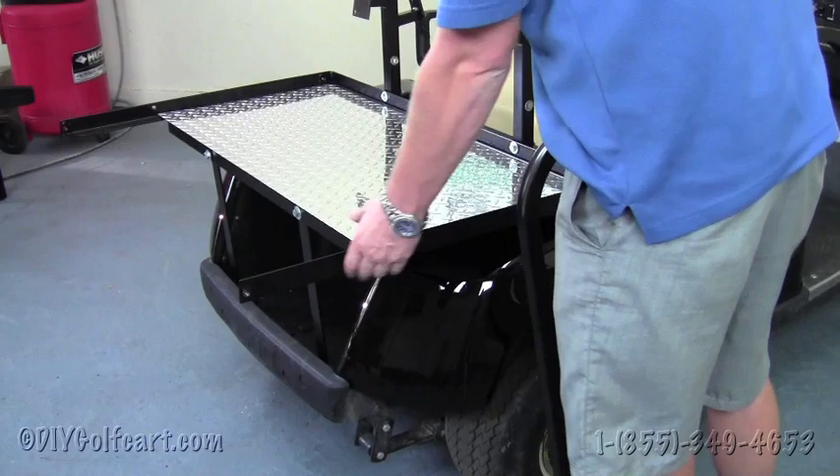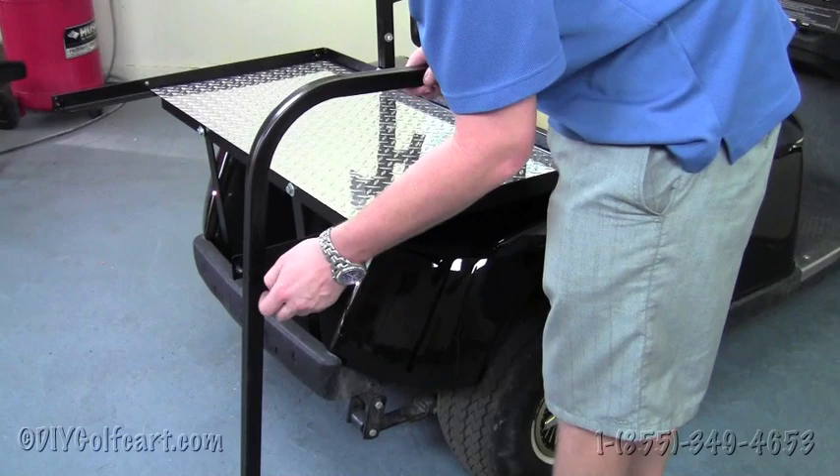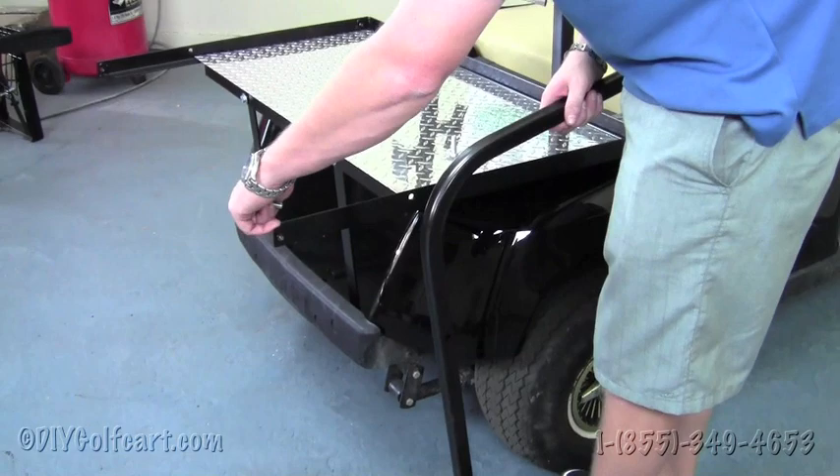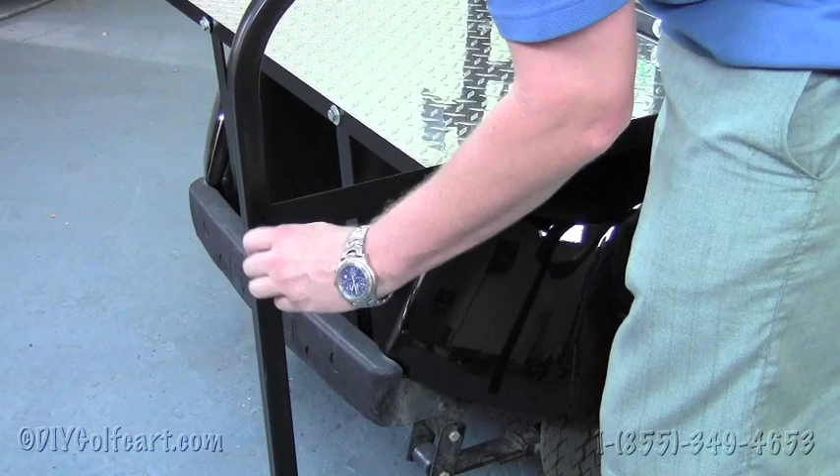We'll grab the arm rails with the longer side going towards the back of the cart. Grab a one and a quarter inch bolt — and as you can notice, these brackets here are pre-threaded with nuts welded into the bracket. You don't really find something like that on many seat kits. Run the bolt through here and hand tighten both sides.